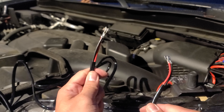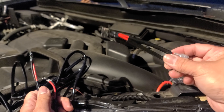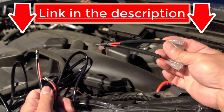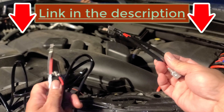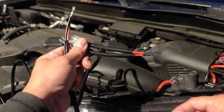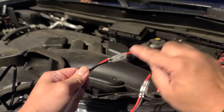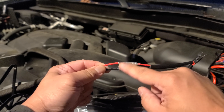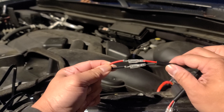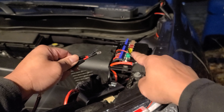I went ahead and purchased a splitter — a Y-connector. I'll leave the product link in the description below. This is so I can connect both lights and then just plug it into one switch. That's how it looks connected. There's no covering here, so you want to make sure you cover the exposed connection with liquid tape or electrical tape, just to avoid corrosion. Now all I have to do is connect this to my switch.